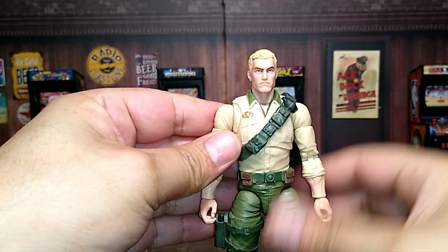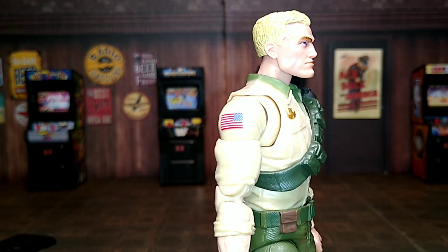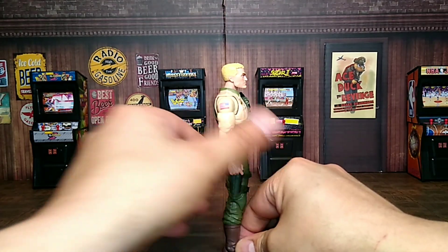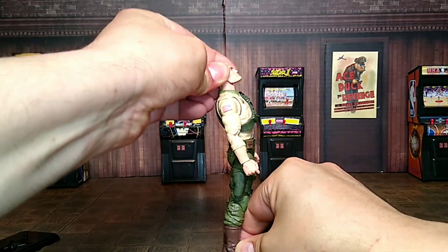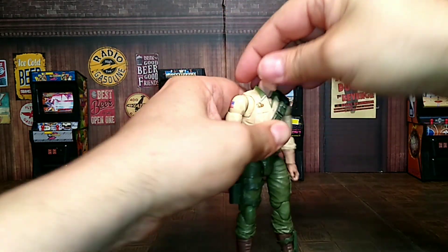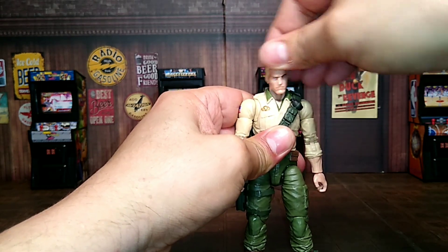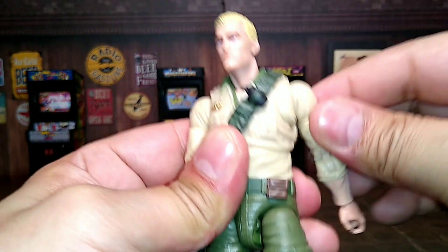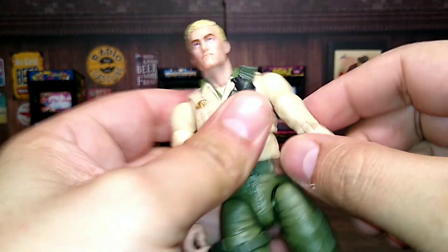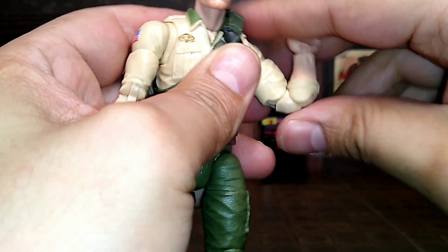Let's go ahead and check out articulation. Duke looks up this much, looks down that much — head moves all the way around, it's on a ball peg. So that's pretty good. Shoulder movements go all the way around, he has butterfly joints which is super awesome, upper bicep swivel, double-jointed elbows — a little tight but they move.